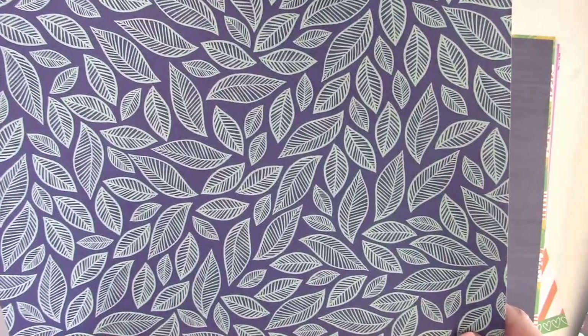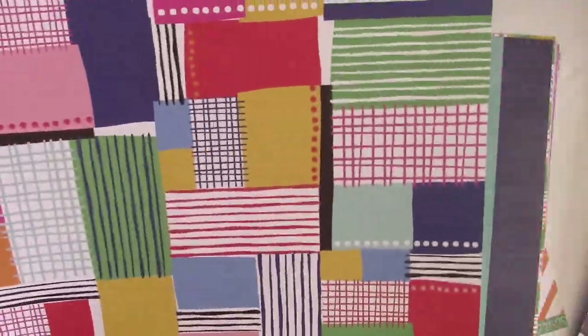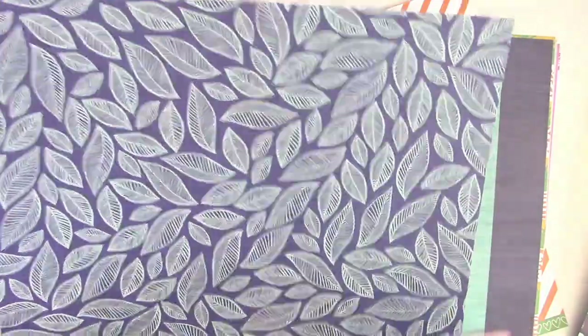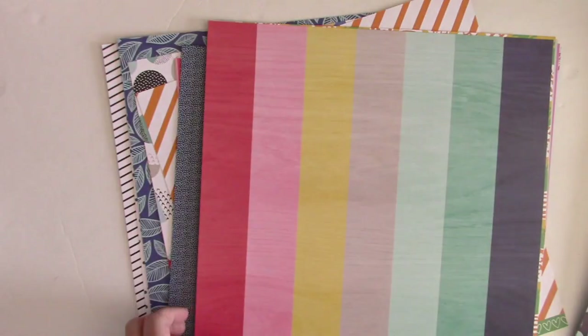This side is really calling to me — there's something about the teal and the mint on blue that's absolutely gorgeous and delicate. I feel like you could cut these leaves apart or use the paper as is. I think I'm going to have a lot of fun with that.